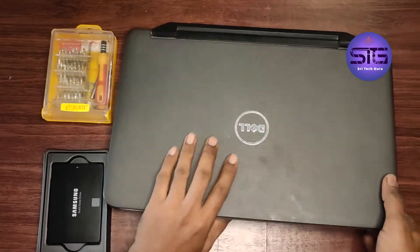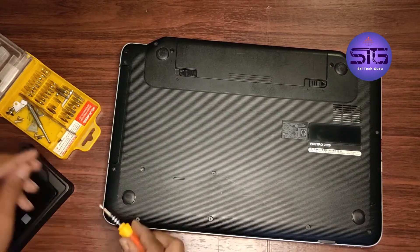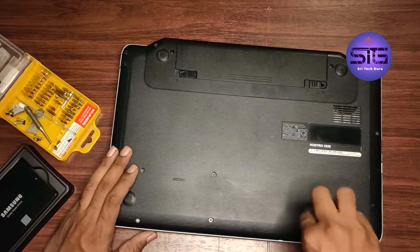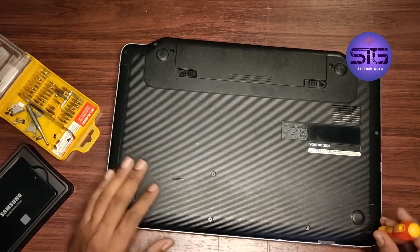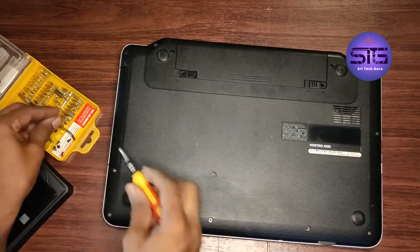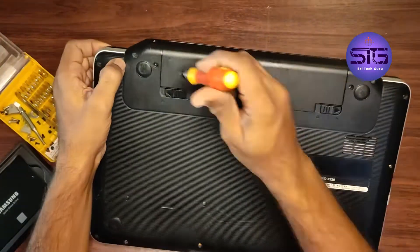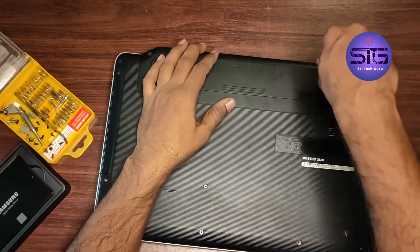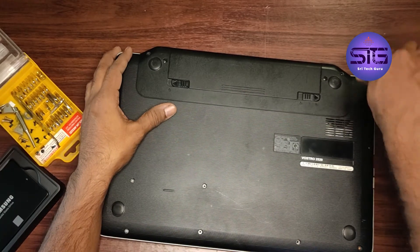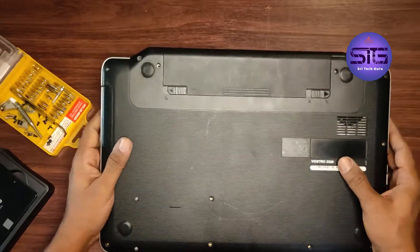Before that, we unscrew all the screws. There are some small screws in it. This is the tool kit that we need to use for the small screws. Now I have unscrewed all the screws in the bottom panel.